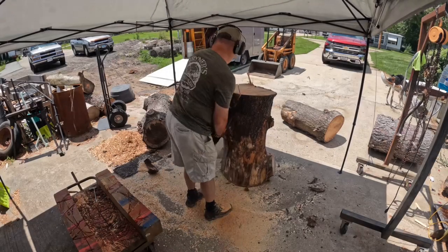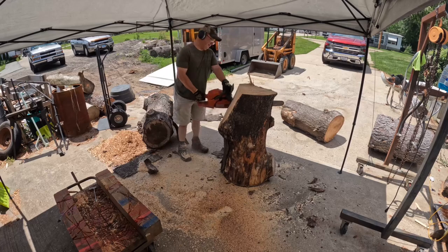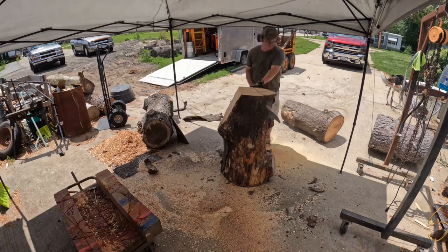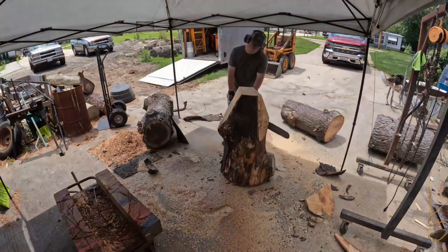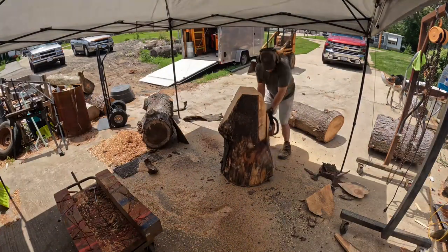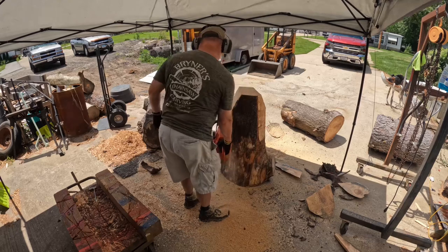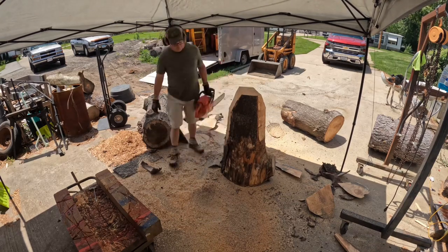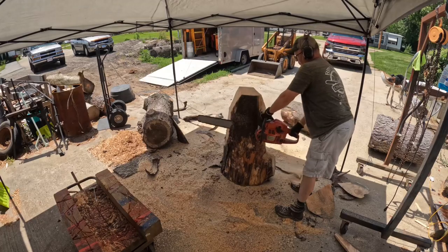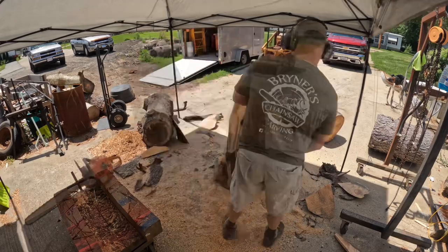Starting with this log — this is a pine log, white pine. It is extremely dirty; I dragged it through some gravel and dirt, so I'm taking the time to get that off the log so it doesn't dull my carving bars and carving chains on my other saws. Using an old Husqvarna with a standard bar and chain to get most of that off before I start.